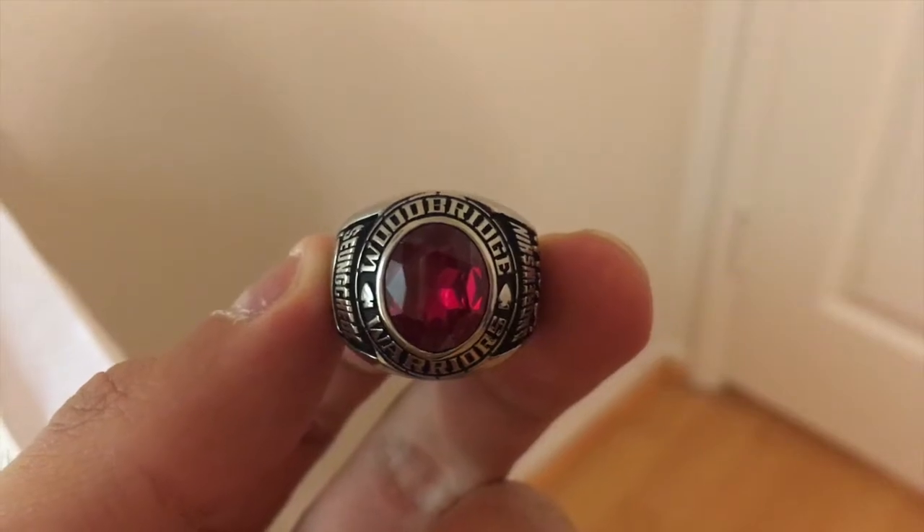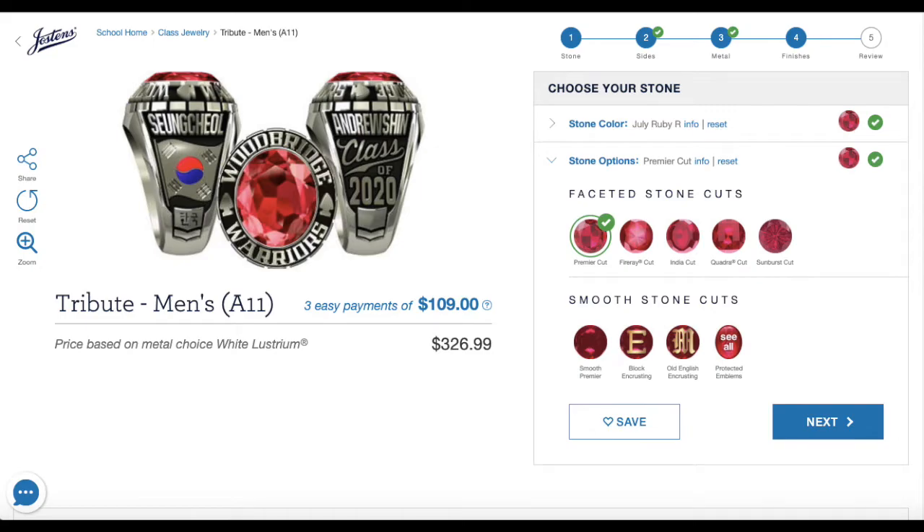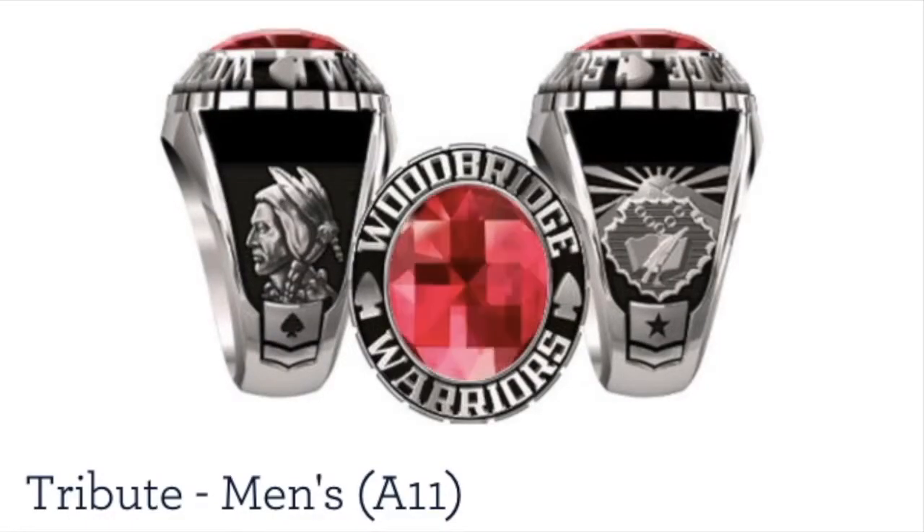The stone is red because these are birthstones. My birth month is July, and the stone corresponding to July is ruby, which is why it's red. I do hear that the stones on top are not actually genuine gems — they're just colored stones to decorate the ring. Since birthstones differ by month, using real gems of different values would be unfair. This is the premier cut, which I believe is the most traditional, classic choice you can go with.